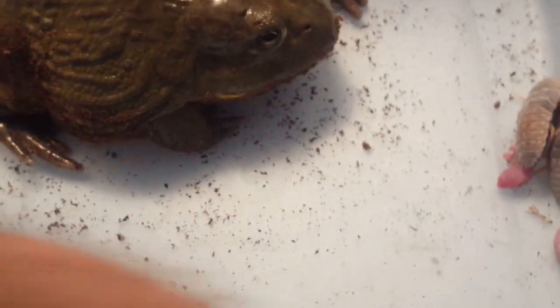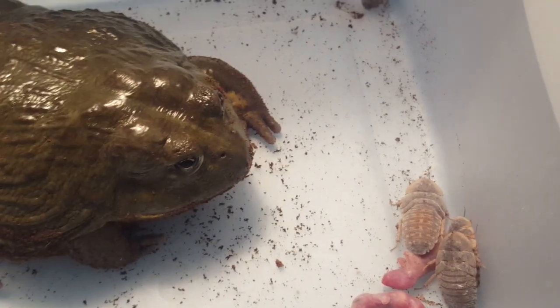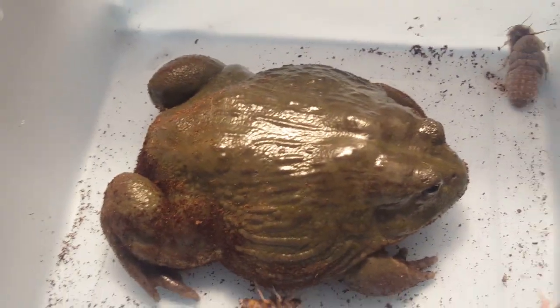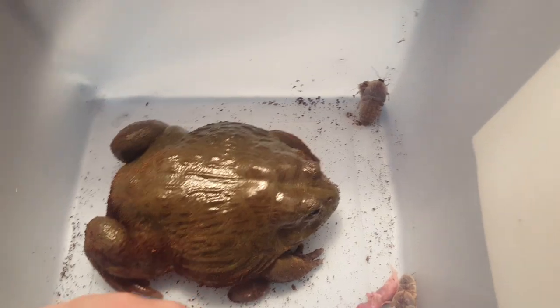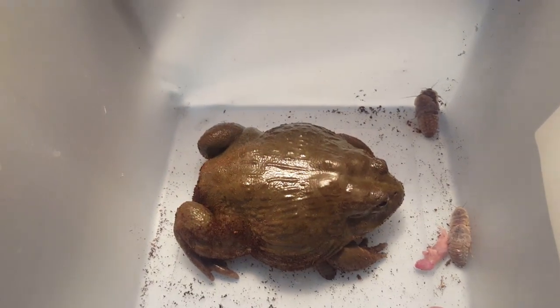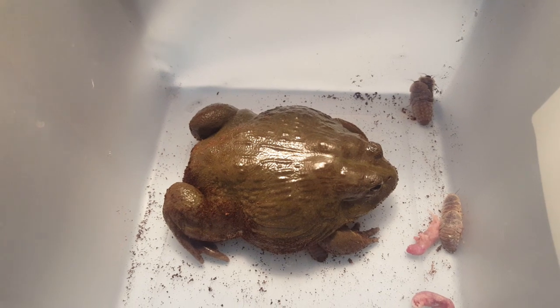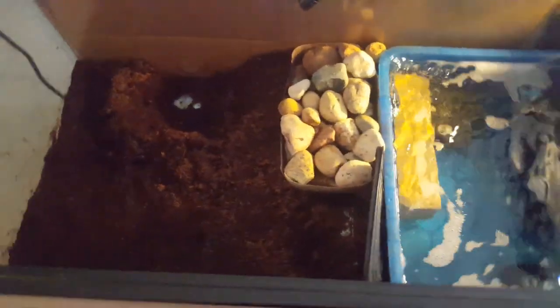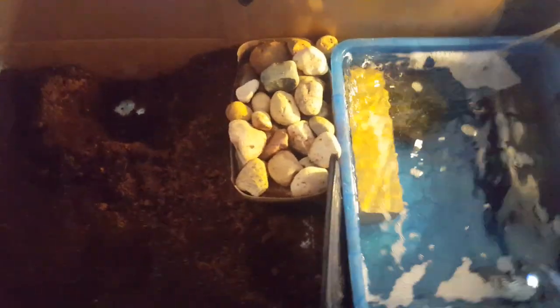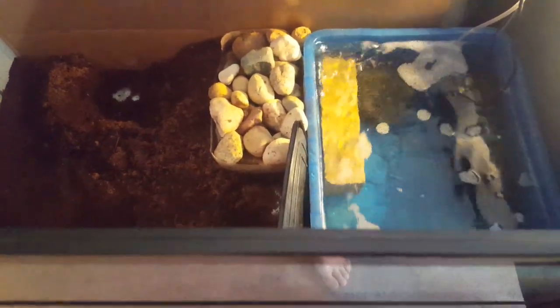After he's had a few bites I want to go over his enclosure while he eats in the background. There's a lot of controversy and confusion about it. A lot of videos online show 'this is my enclosure and this is how I have it set up,' but none of them really hit on why you should set it up that way - the pros and cons of each option, and what you have to do differently depending on how you set it up.